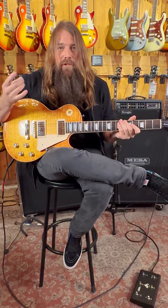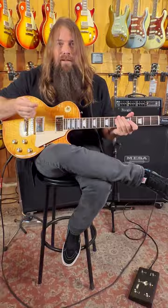All right, now we're on channel two. You can really get a lot of gain out of channel two, so we have it dialed in. There's three modes on each channel — this is Mark VII mode, channel two.